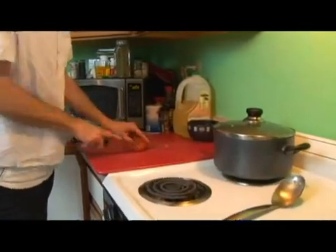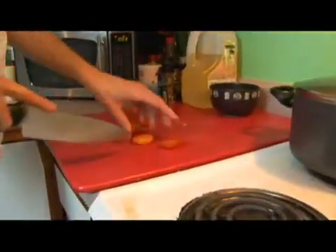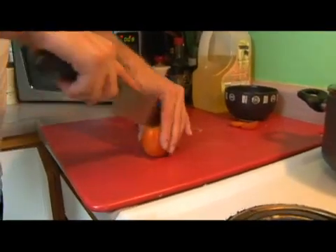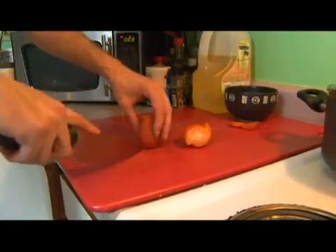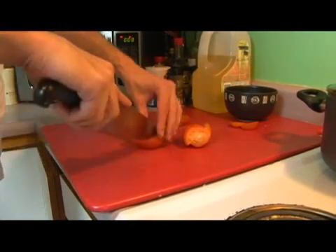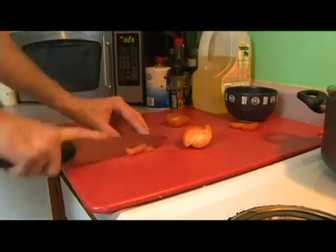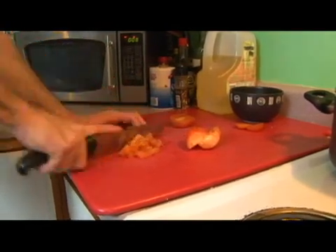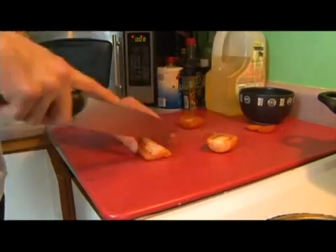The first thing we're going to do is take two tomatoes and cut the ends off them. We're going to cut them right down the middle, and turn them up because this side will be easier to cut than going through the skin. We're going to do that to both of these tomatoes.